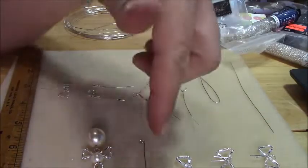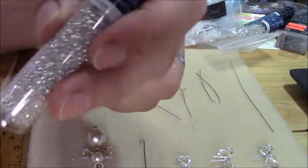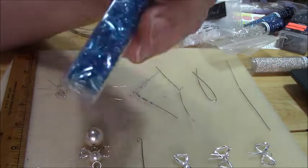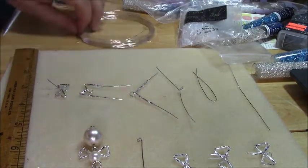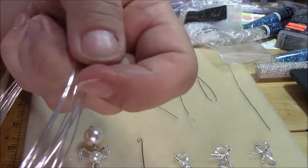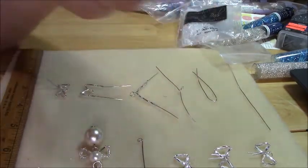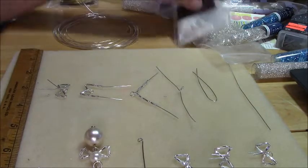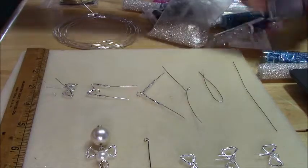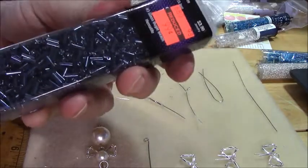And then you're going to need a seed bead. Now I tried the ones in the little bottle from Hobby Lobby, but the wire I used was too thick to go through those seed beads. It goes through the bugle beads fine, but just won't go through the seed beads, so I ended up using these that I had. They do sell some other seed beads that are in these tubes, and there are size 12s — they may work better.